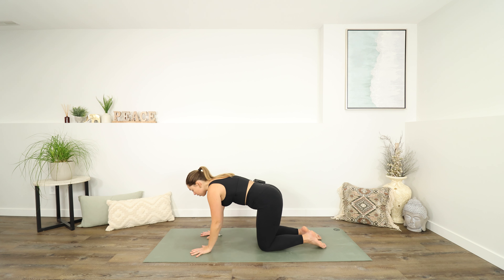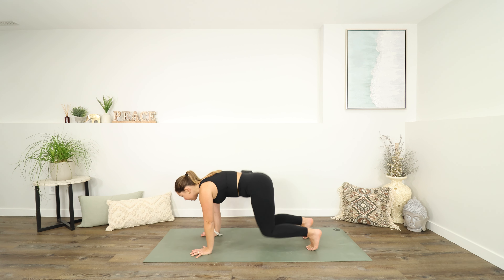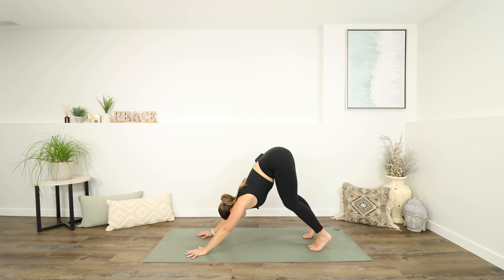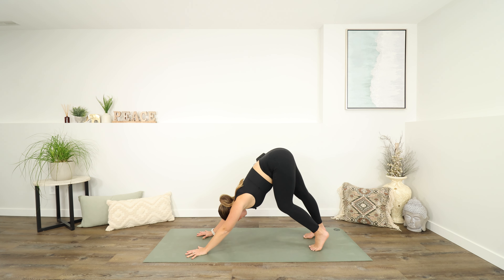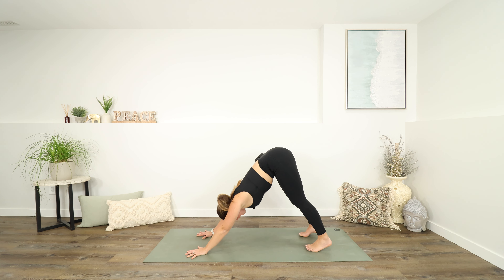Spreading the fingers out nice and wide. Maybe taking your hips for a little bit of a sway side to side, and then tucking your toes under. We can lift up and into downward facing dog when you're ready for it. Pushing into the hands, pedaling through the feet. Take a nice deep breath in and a deep breath out.